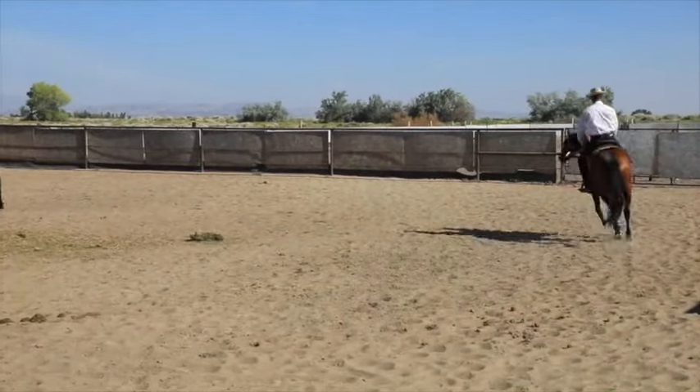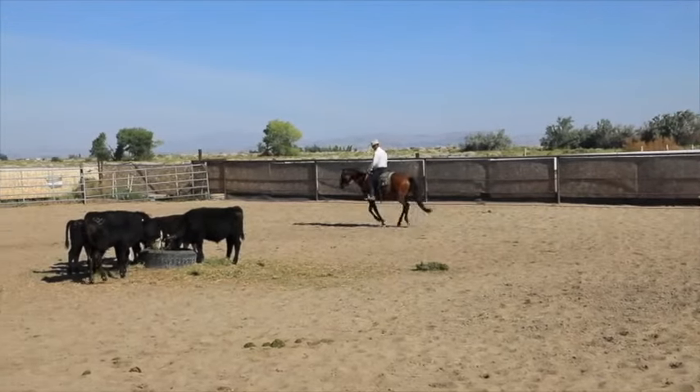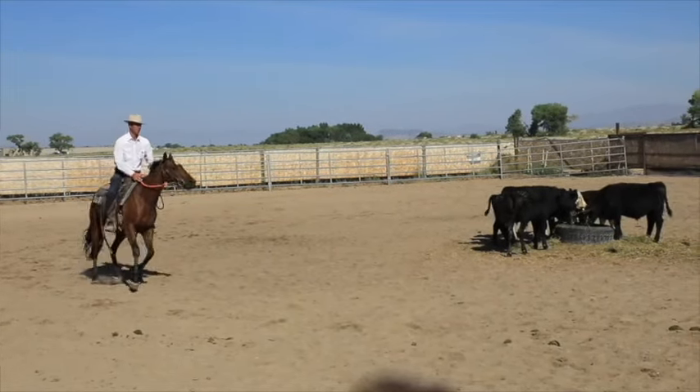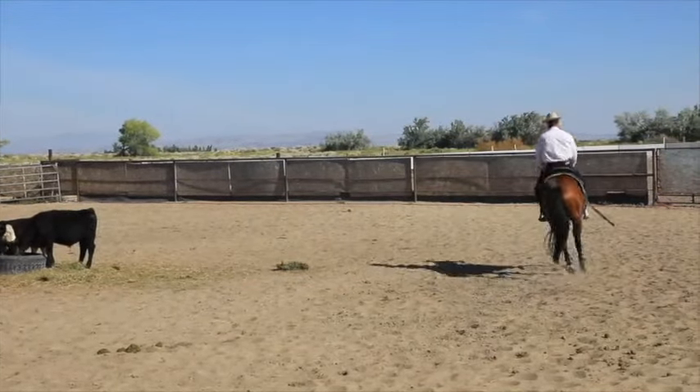This colt in particular was real lazy — is real lazy — but it's freed him up a bunch. Interestingly enough, I just seconds ago finished voiceover on a video doing basically the same exercise on a bridle horse.